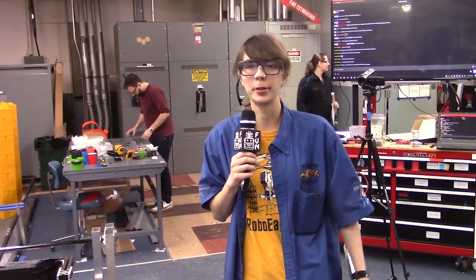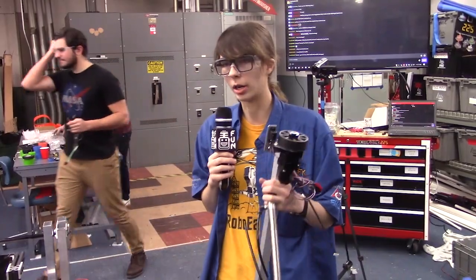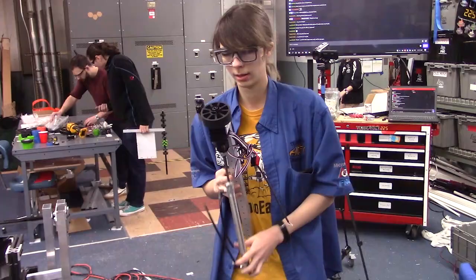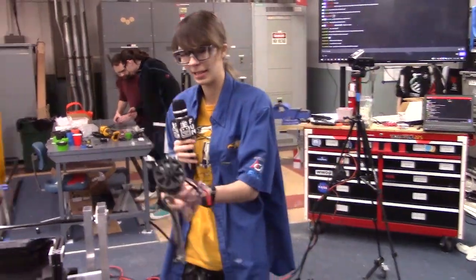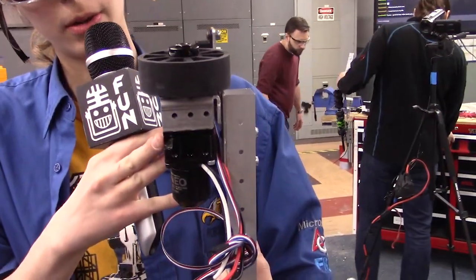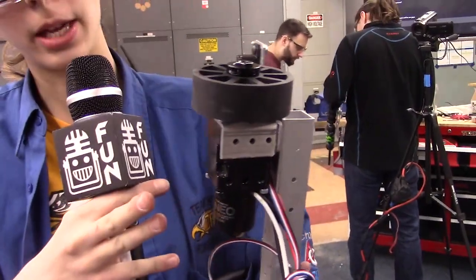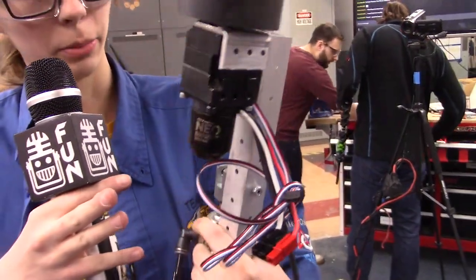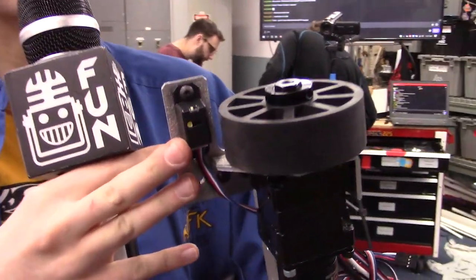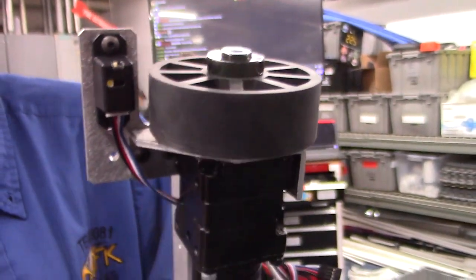Hi, this is Samantha from First Capital Robot in Three Days and I'm here to show an update on our color wheel spinner. We have a NEO 550 motor mounted to a VersaPlanetary, and then we have a three-inch compliant wheel that we think will grip the panel pretty well. Next to the wheel here we have a REV V3 color sensor so we can sense the color of the wheel where it's at.